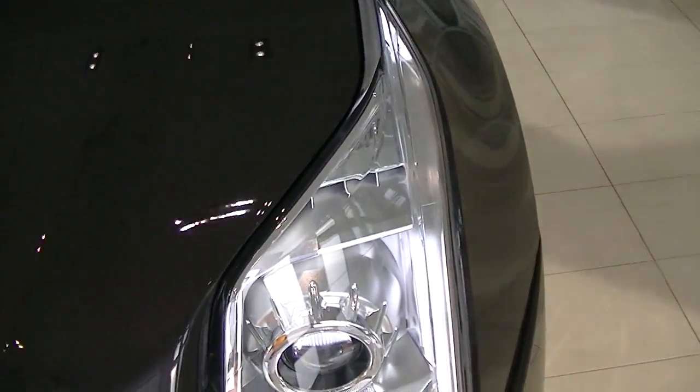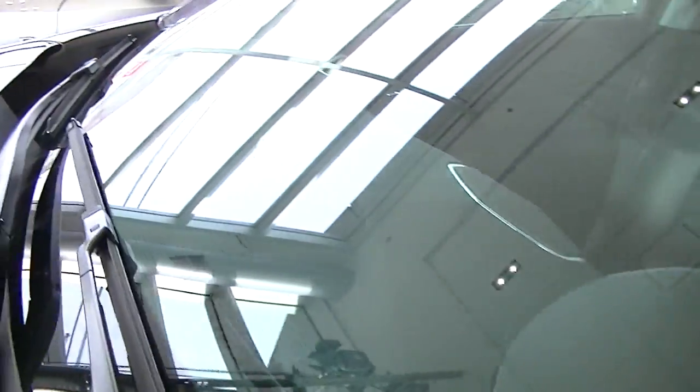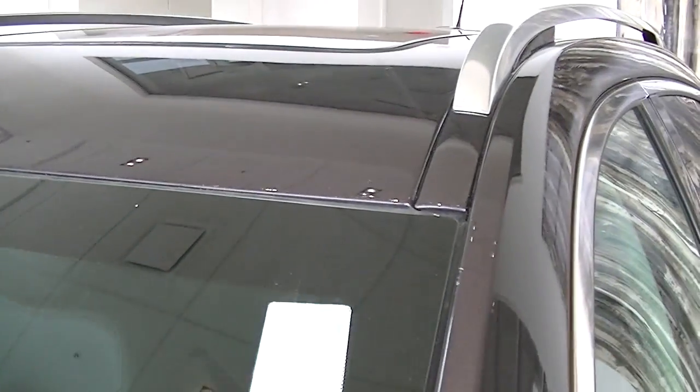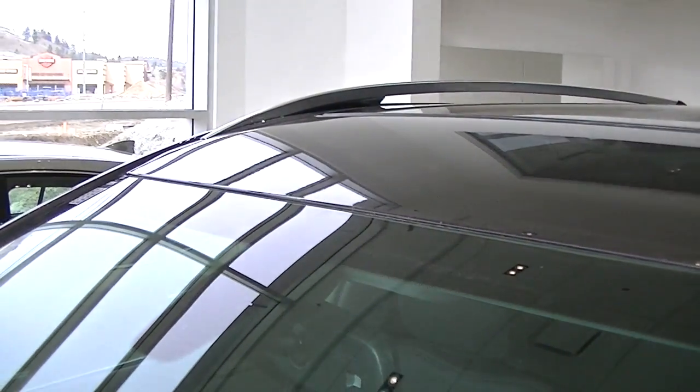Driver's headlight looks good. You've got your sensors here in the bumper of course. The windshield has a couple small chips — I don't know if you could see them — but they weren't enough to call for a windshield claim in our inspection. Even up here sometimes you see chips, but it looks great.